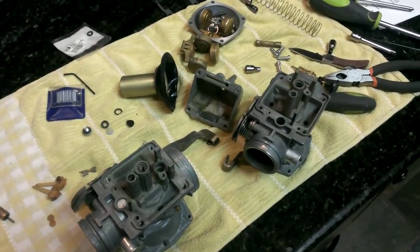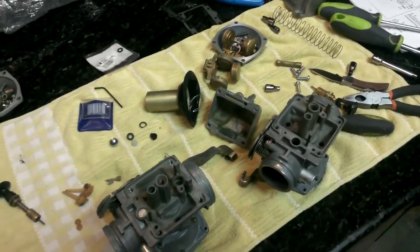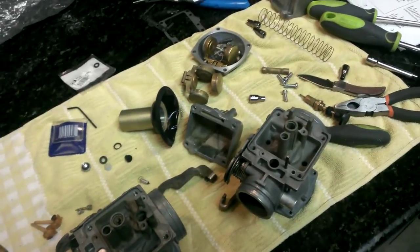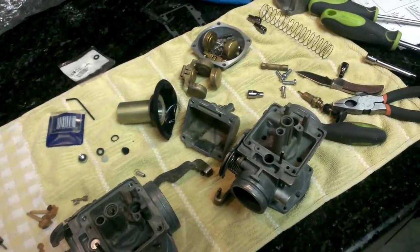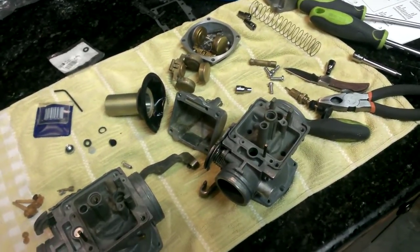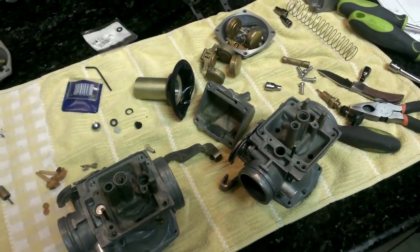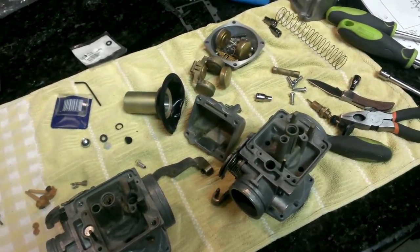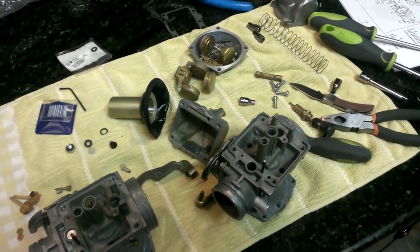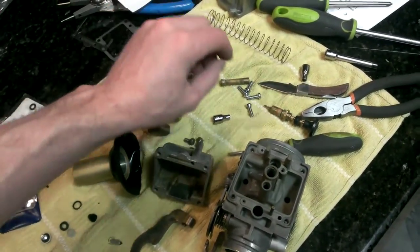Here I have two carburetors for my 1980 Suzuki SP400. It's been a bugger trying to get this thing to run — it's been running rich for a while, and I need a new clutch plate, so I finally took the time to tear it all apart. I read up a trick online of how you can boil all the parts in lemon juice or any kind of citric acid juice to get all the varnish and the old gas off the parts.